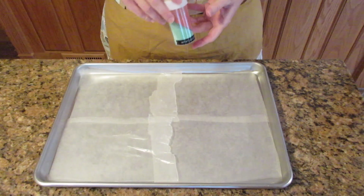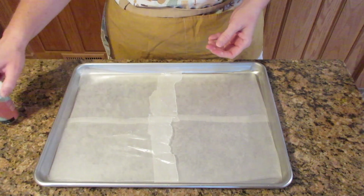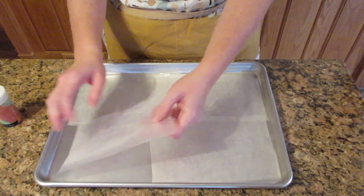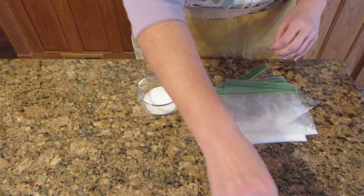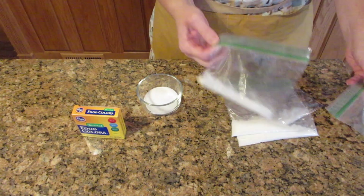Really simple process. If you like sanding sugar but you can't find it in the store, or you don't want to spend the price, this is how you make it. You're going to need something to put the sugar on. I'm using scrap pieces of wax paper, and I have four because I'm going to use four main colors. You can use anything — just a baking tray works. Next, get your food coloring.